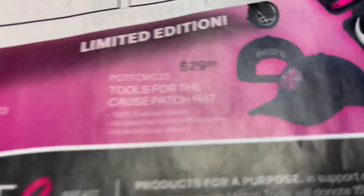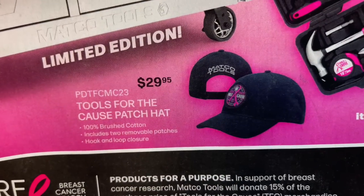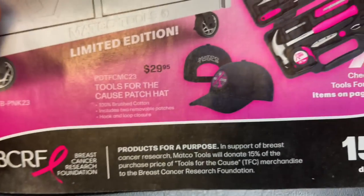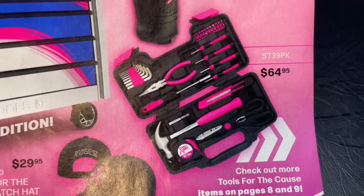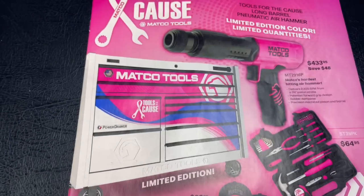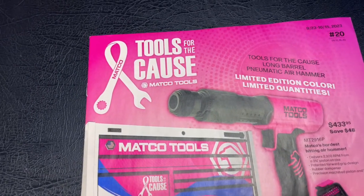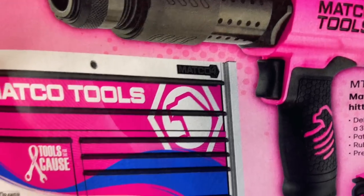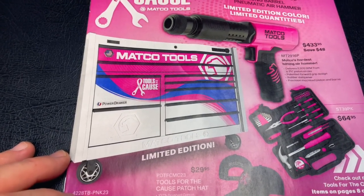They also have the breast cancer hats, as you guys can see — they're $29.95, and they have the 'Tools for the Cause' patch on them. They have a little home tool kit that will be perfect for your wife, $64.95. And it looks like they have a 4S limited edition toolbox.